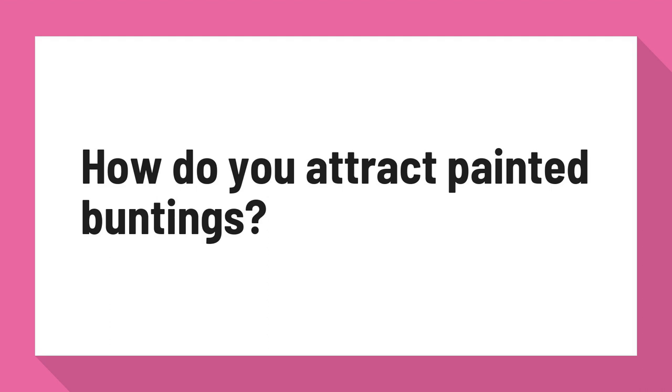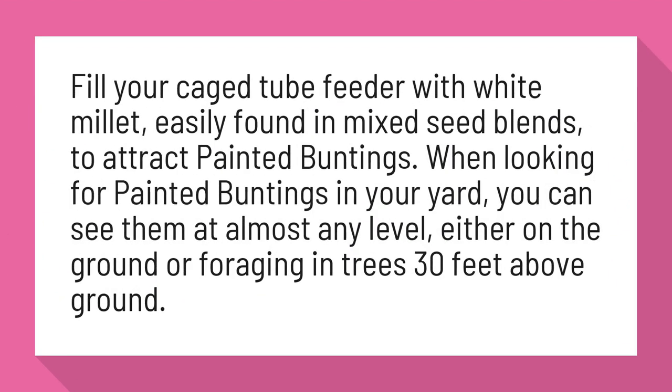How Do You Attract Painted Buntings? Fill your cage tube feeder with white millet, easily found in mixed seed blends, to attract painted buntings.